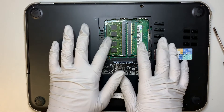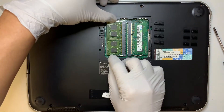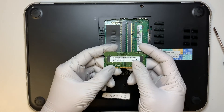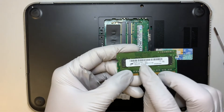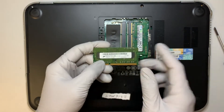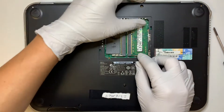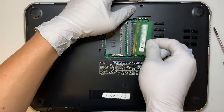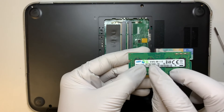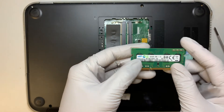For those of you who want to increase the RAM, this is where you're going to change the RAM. They are DDR3, and by looking at it, it says PC3L, meaning that it's a DDR3 RAM. This one is 4GB and this one here is 2GB PC3L, which is the DDR3 RAM.